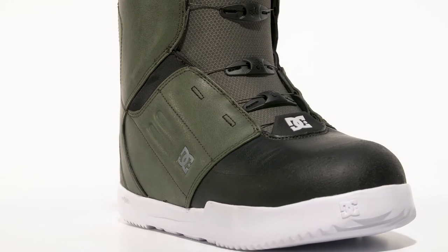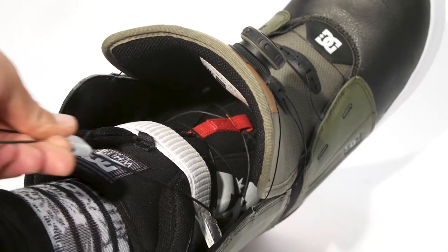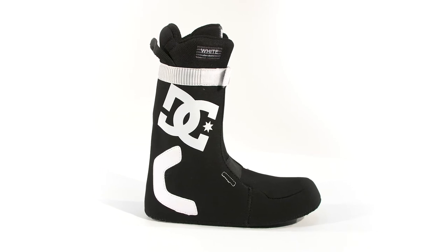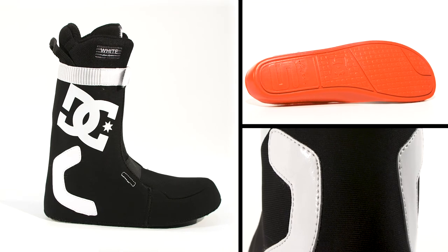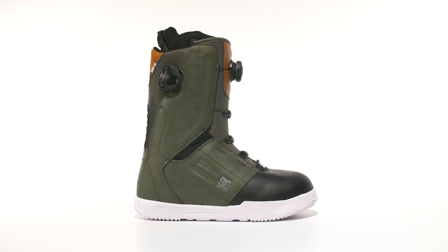The Control features articulated construction, internal ankle harness, and DC's thermal-regulating white liner guaranteeing a truly custom fit. Anatomical J-bars and a 180-degree power strap delivering support and response. The Control.